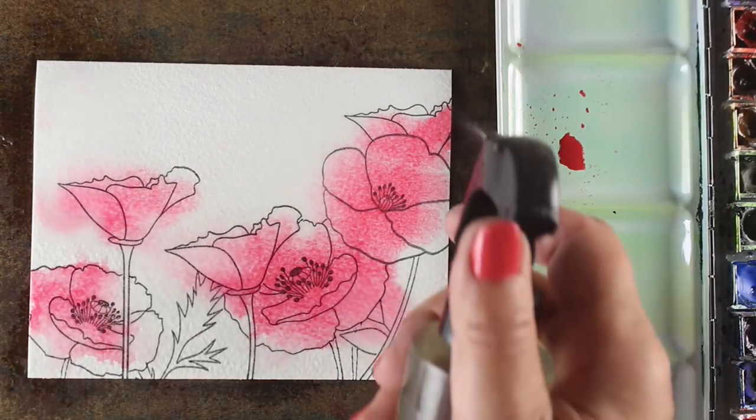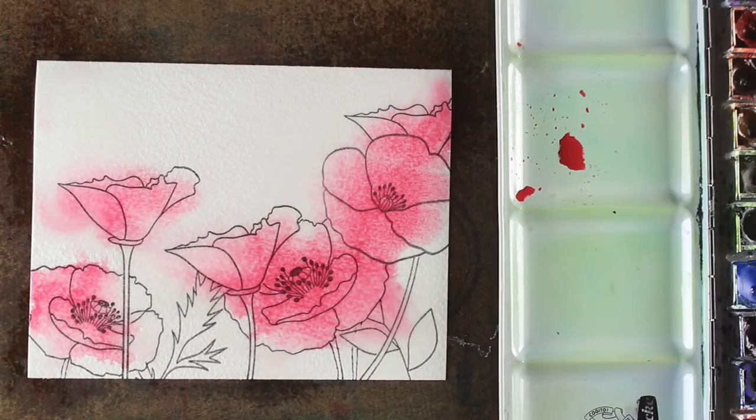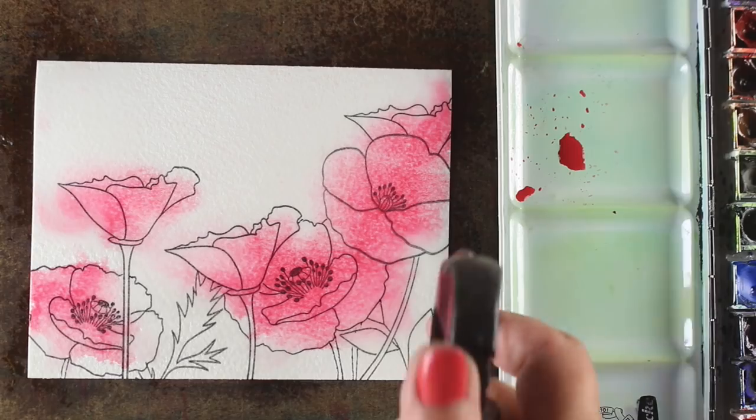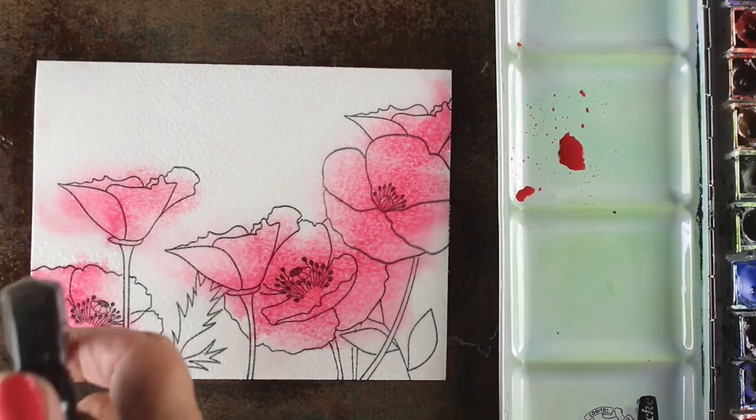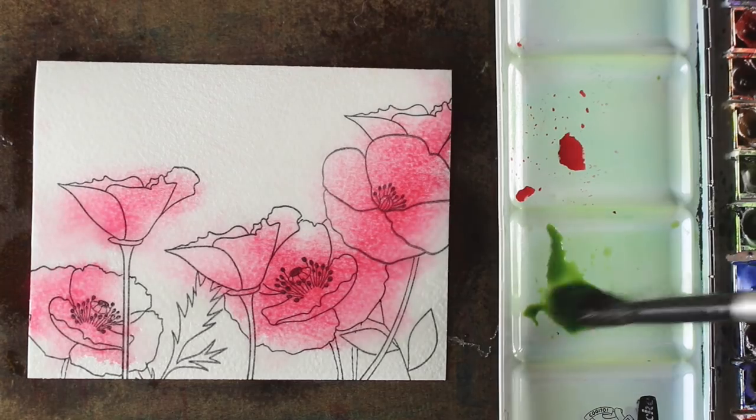So I'm taking a little spritz here and there of some water to soften those out so they bleed out to white a little bit more, rather than having that spidery look to them. Now if you overspray, you could end up making a disaster out of the whole thing. So deep breath, don't get too crazy — just spritzing a little water so that I keep those edges from being too much.